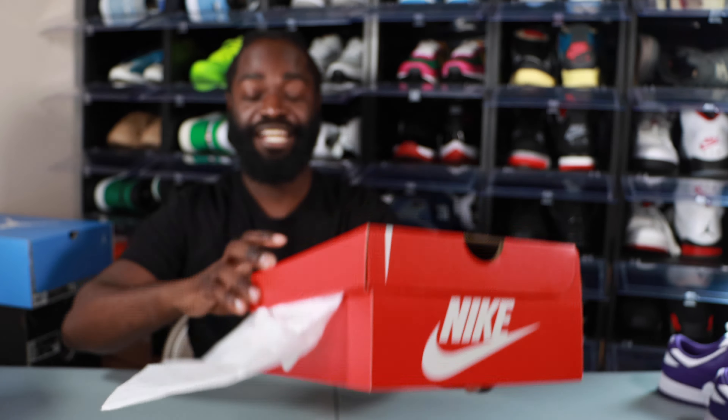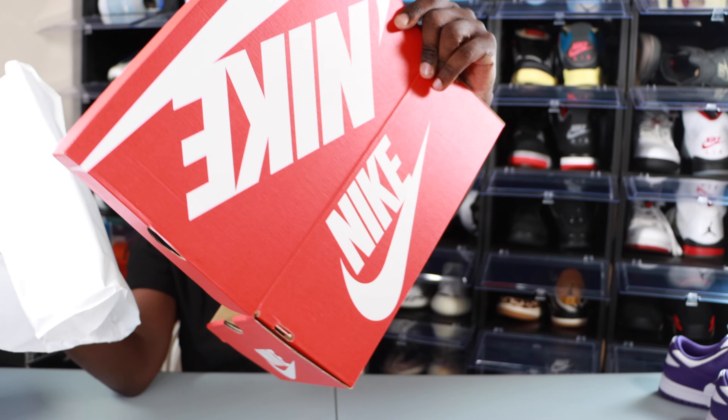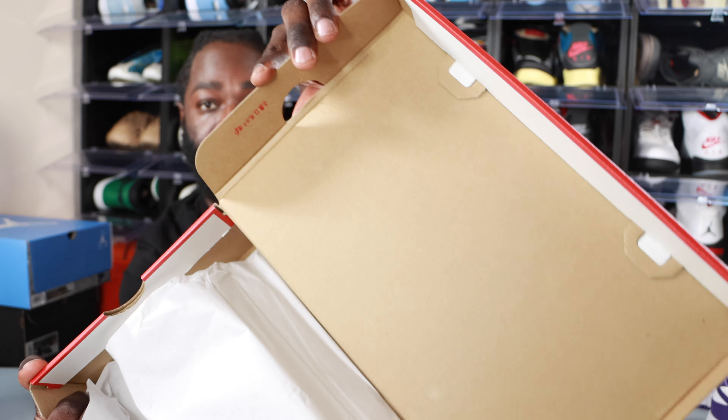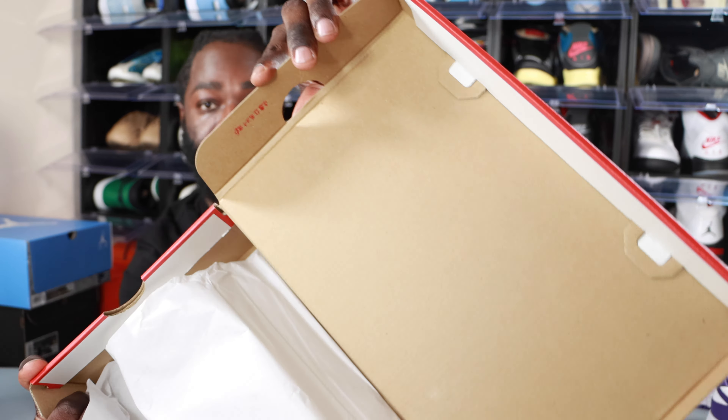All right y'all, today what we have here is the Nike Dunk Low Retro White Court Purple. I hit on the Nike app — shout out to the Nike app, that app has been coming in so clutch. Inside the box it comes in your regular Nike box, no stamp or anything except right up top. Size 9, my personal size, and these were a hundred dollars if I remember correctly. Shout out to Nike for this W.